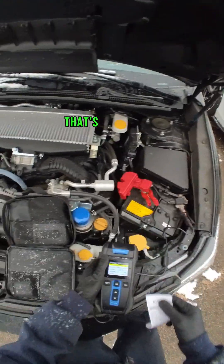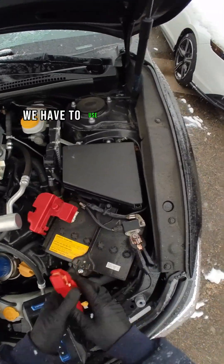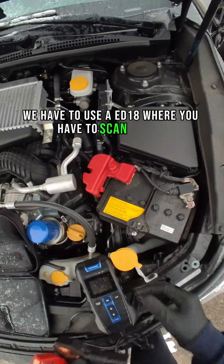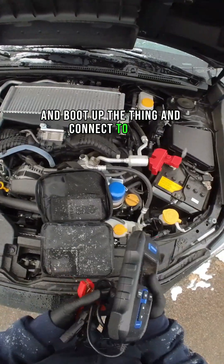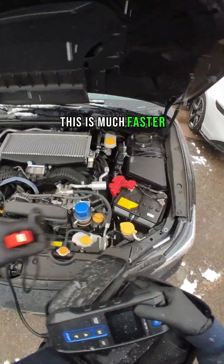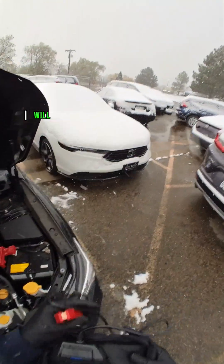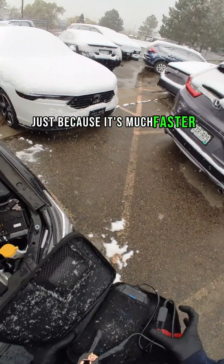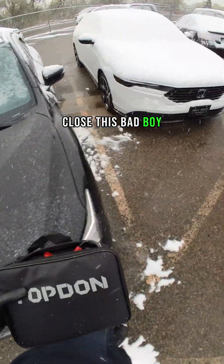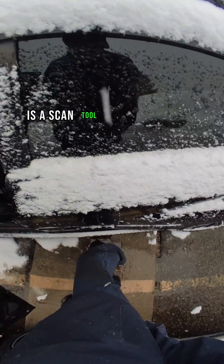That's super cool. At Honda, where I work, we have to use an ED18, where you have to scan the VIN, boot up the thing, connect to Wi-Fi, and it takes a long time. This is much faster. So with non-warranty battery replacements, I will now be using this battery tester, just because it's much faster.